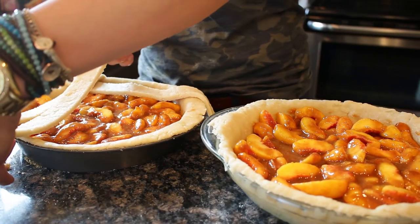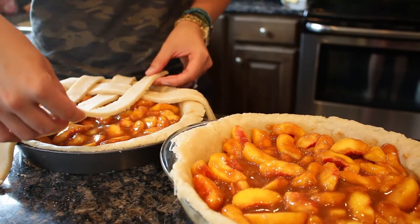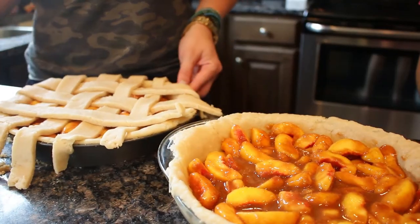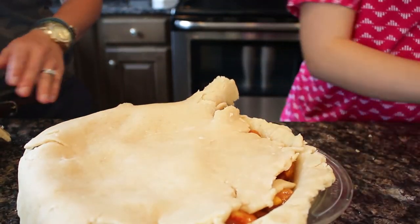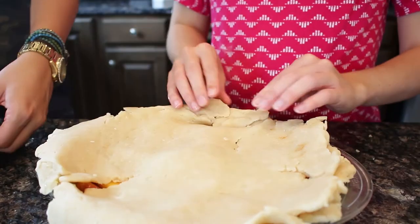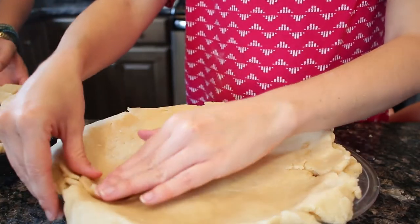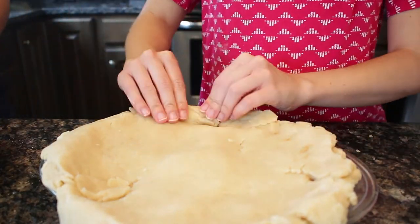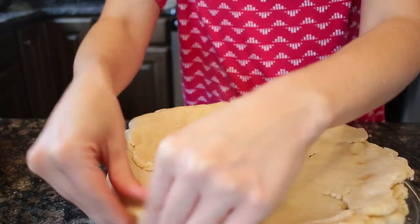We've been at this for like two hours. This shouldn't take that long, but when you throw four kids into the mix, then... The whole point is to have yummy crust and yummy innards, and if it happens to look pretty, then it happens to look pretty. Consider that a bonus.